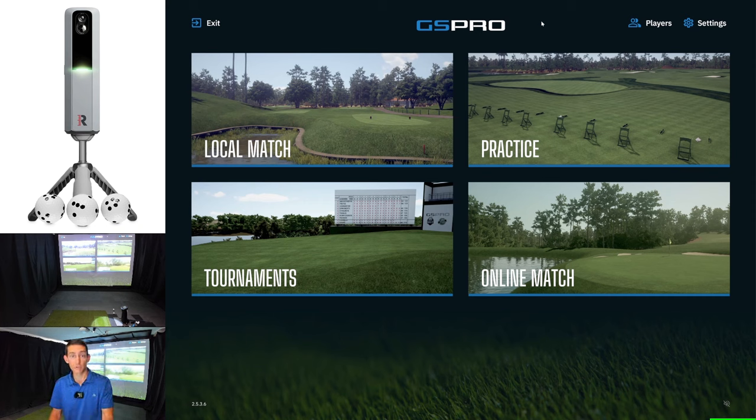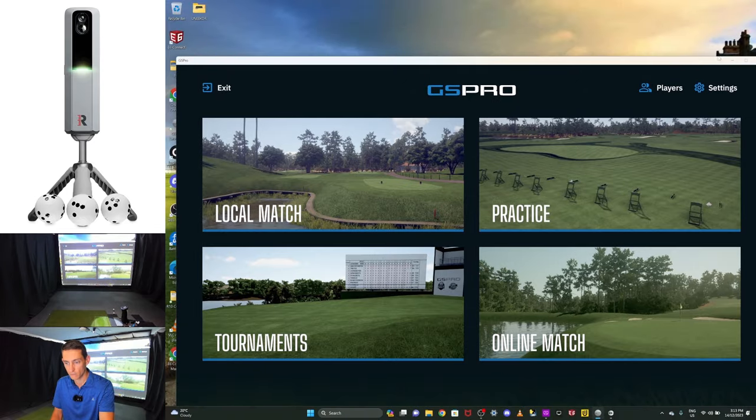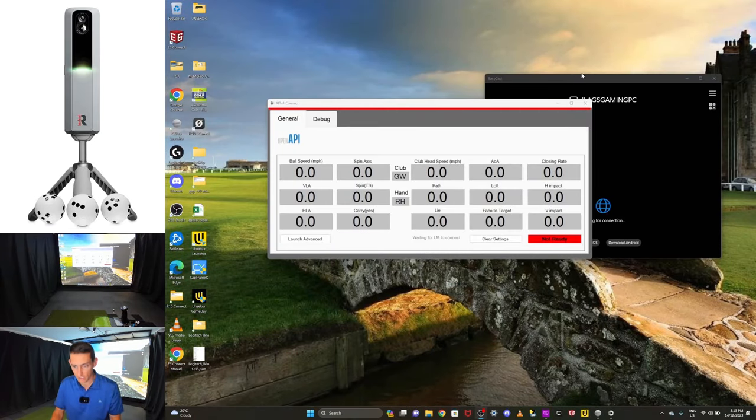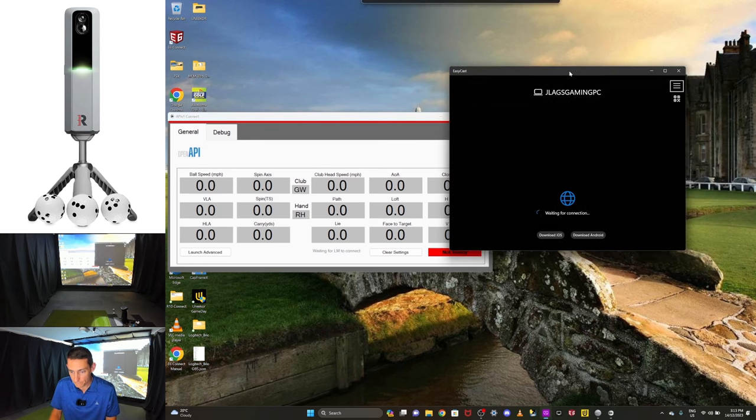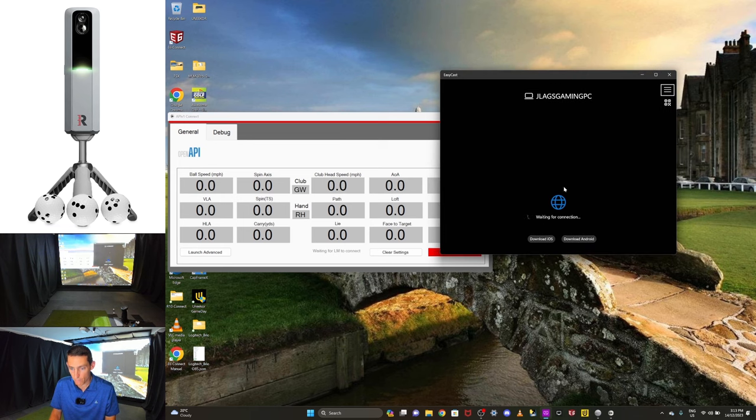I have just downloaded the new version of Springbok connector as well, so I'll go through that — I'll have to do the full setup. Once I've got GS Pro open I'm going to hit F11 and just make it into a windowed view, then I'll minimize it just to get it out of the way. I have the EasyCast application, and as you can see it says 'waiting for connection' because I need to get out of the Rapsodo application and open EasyCast.